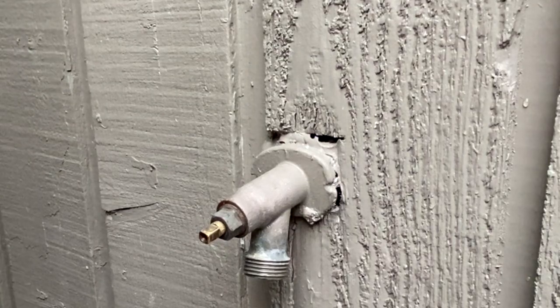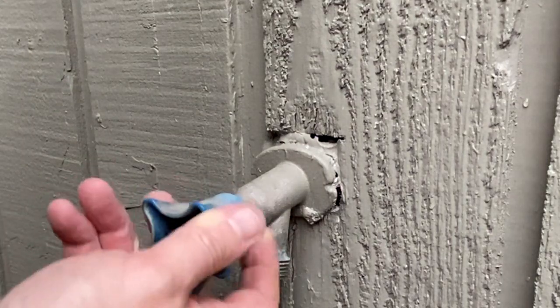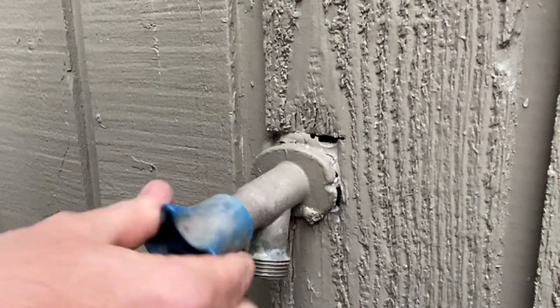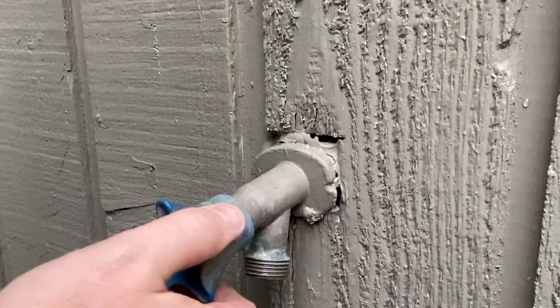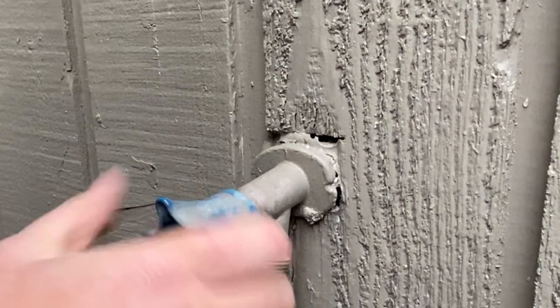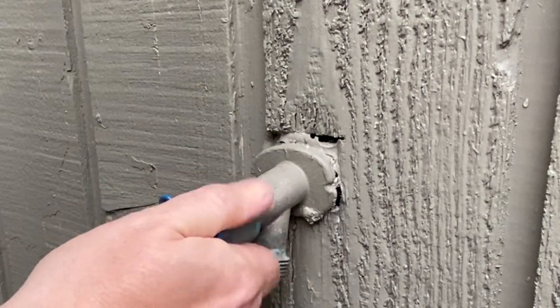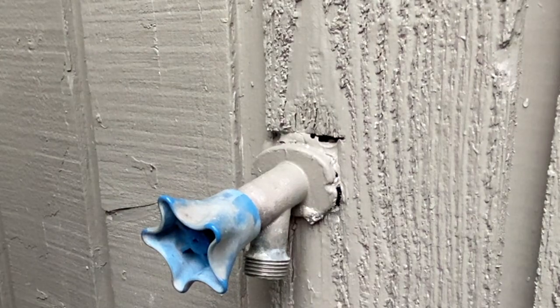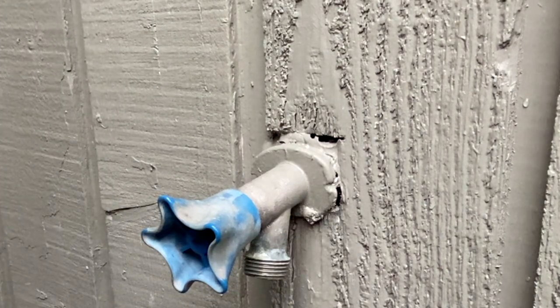We'll go ahead, grab our handle, open it up, make sure we got some good movement, close it, get it snug. And we'll go ahead and put our handle back on.